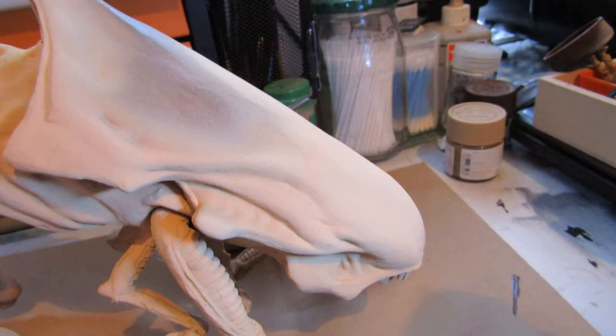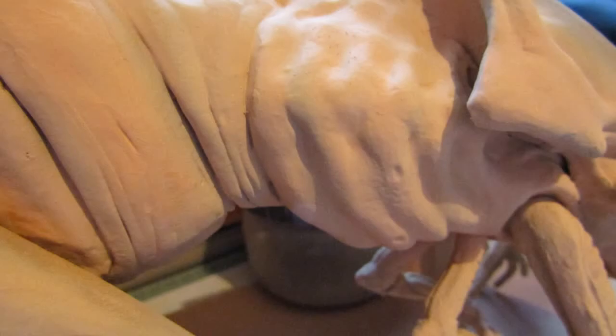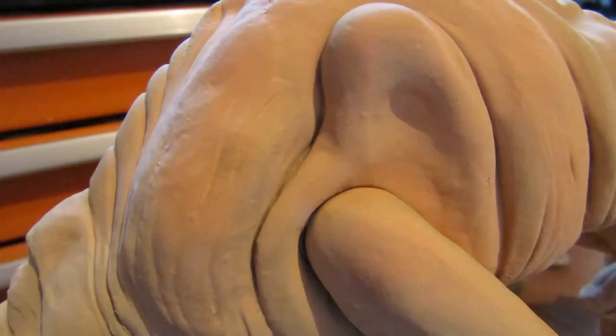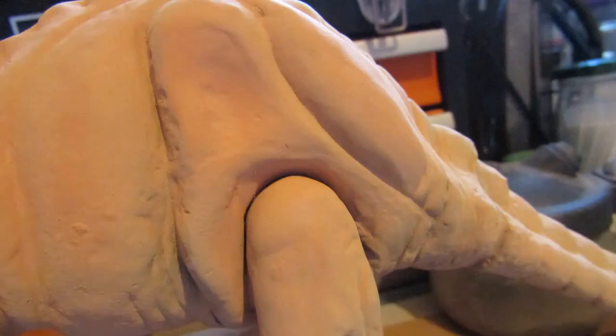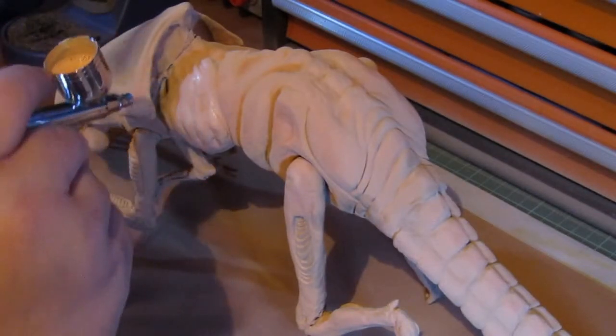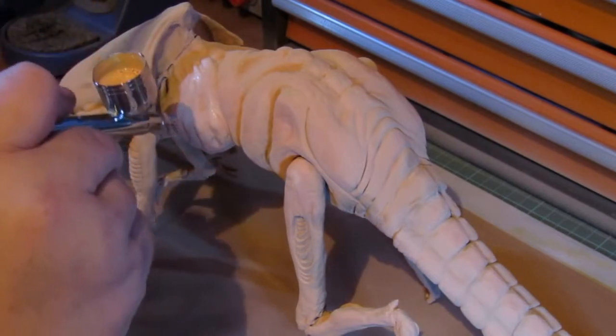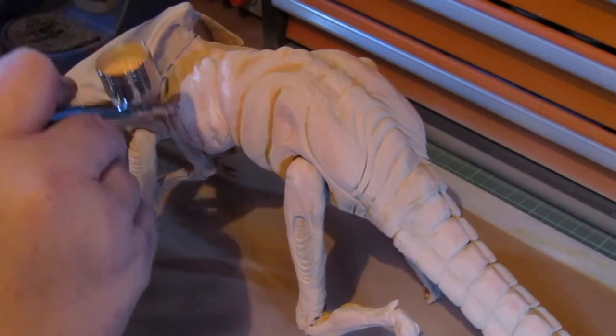Once the flat flesh color had dried, the xenomorph had even more subtle shades and tones, but the color was way too dark. I decided to do a 50-50 mixture of white paint and flat flesh, and applied this sparingly to the areas of the vinyl kit which stuck out the most.